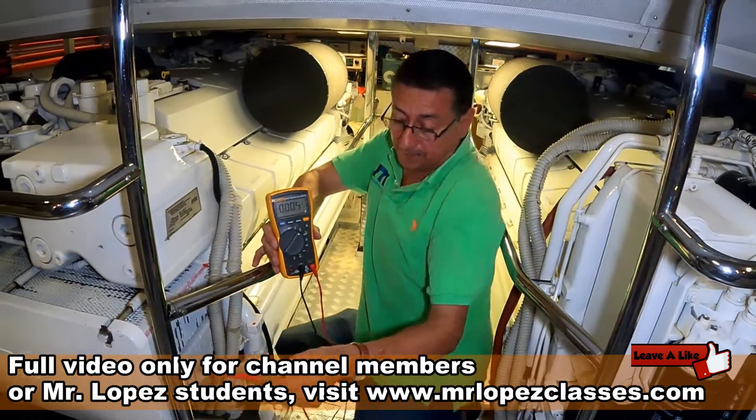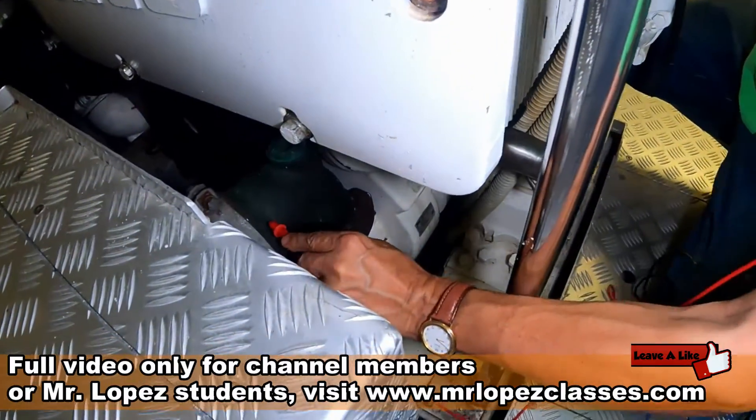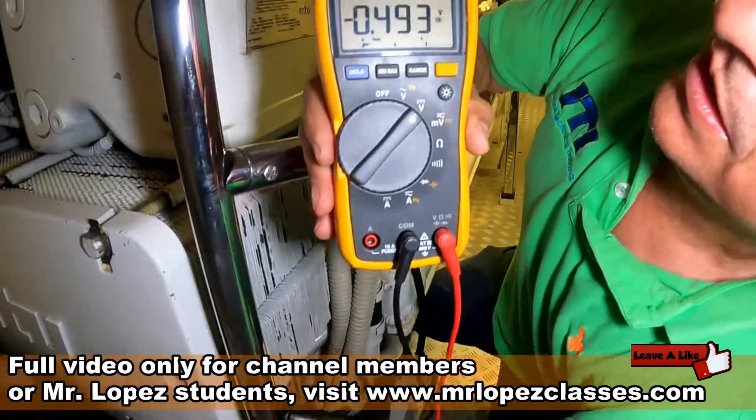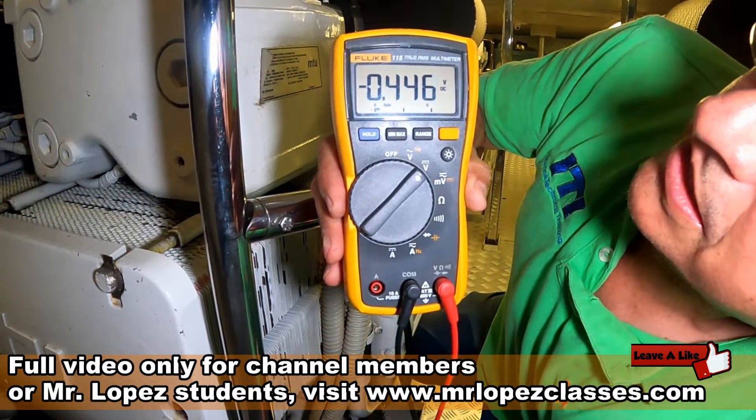We are going to check another part of the block. For example, at the raw water pump — the elbow of the raw water pump — minus 0.440.